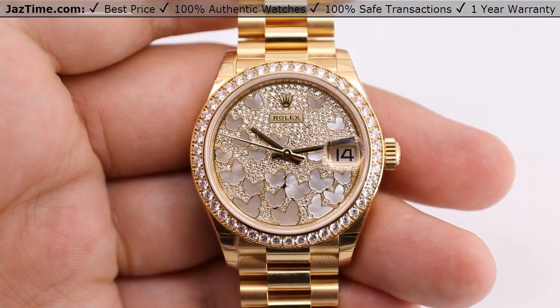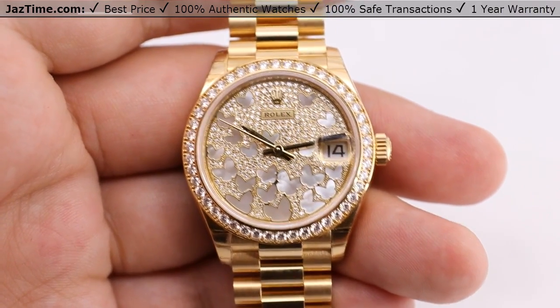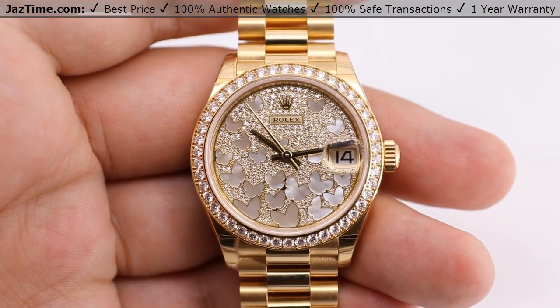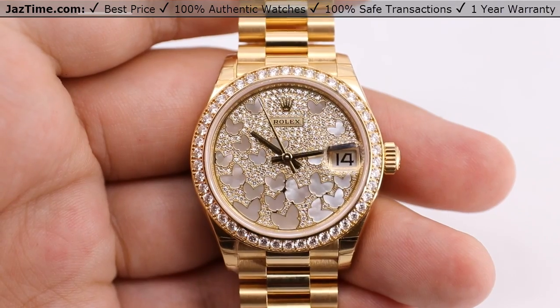The power reserve of this watch is 55 hours, meaning you can put this watch down on a Friday evening, pick it back up on a Sunday evening, and it'll be keeping time just fine.